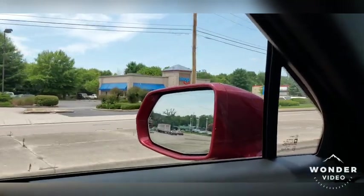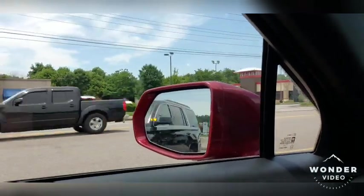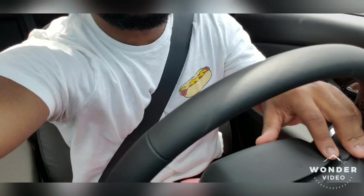When somebody gets in your blind spot, that light will light up. And if you actually try to merge over while that light is lit up, you get a vibration in the seat letting you know somebody's over there. That's super legendary. The throttle is very responsive in the Chevy Blazer.